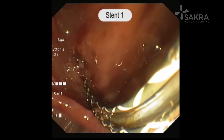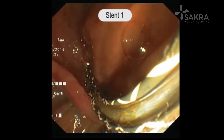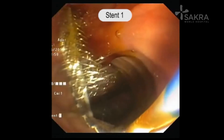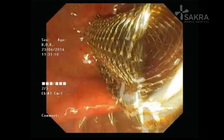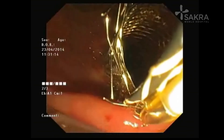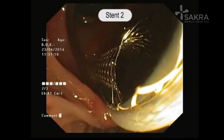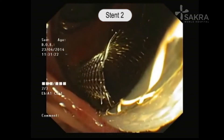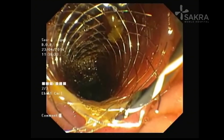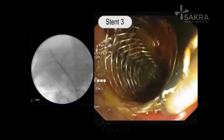Once we place these three wires side by side, the first stent is passed over the guide wire and deployed — you can see the gush of bile, which is clearly demonstrated. By the side of this stent, the wire is visible below and we are deploying one more stent alongside the initial biliary metallic stent. We confirm its position on fluoroscopy and deploy the second biliary stent beside the first metal stent.